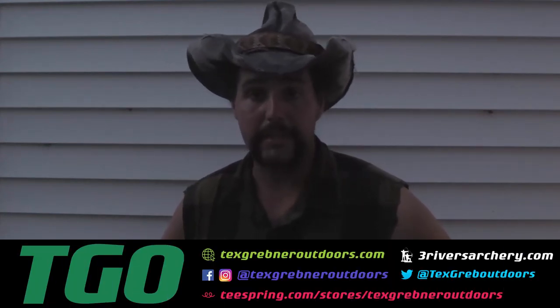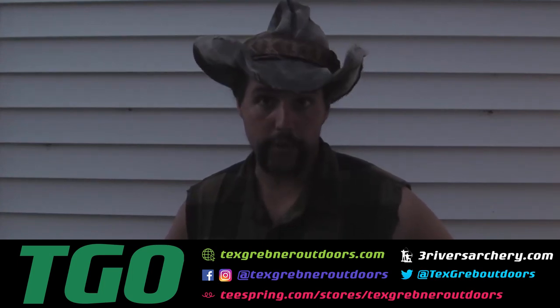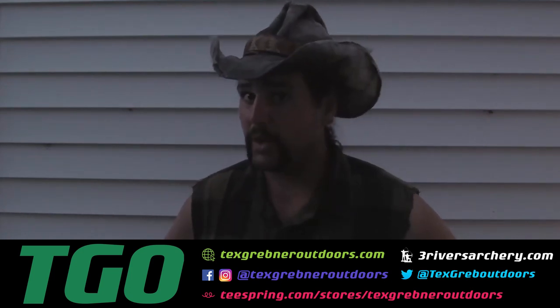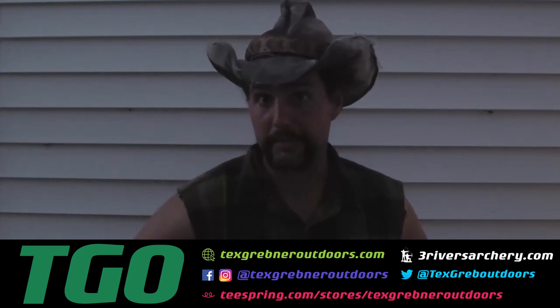Join the NRA to protect your rights. Please check out my friends over at ThreeRiversArchery.com. Thank you very much to those of you involved in law enforcement, you good cops out there, and those of you serving in the military ready to die for freedom anywhere. And by the way, drink responsibly.